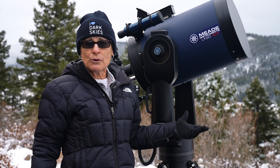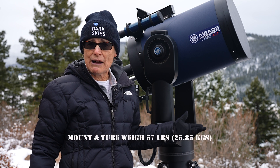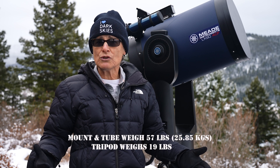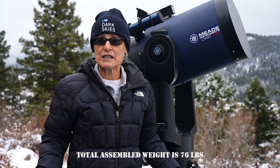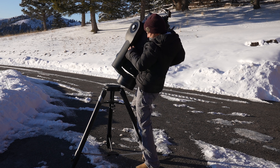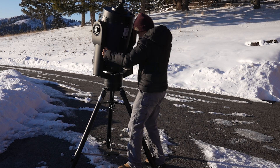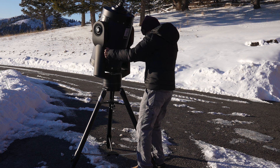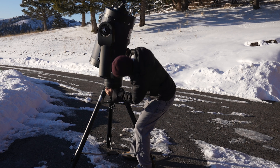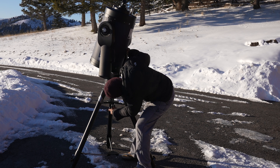This telescope — the tube and dual fork mount — weighs 57 pounds. The tripod weighs 19 pounds, so the total assembled weight is 76 pounds. To assemble it, you must lift the 57-pound fork and telescope to waist level and get it onto a little peg sticking out of the top of the tripod. It ain't easy, but it couldn't be easier to set up and start viewing once you get the telescope onto the tripod.